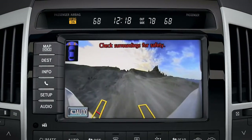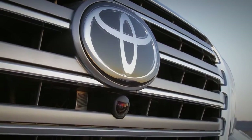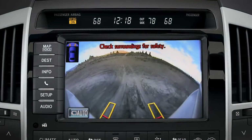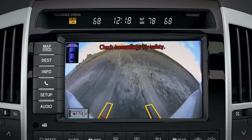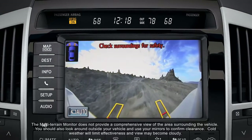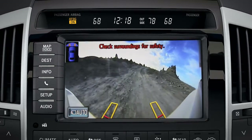In four-wheel drive low, the front view shows a wide-angle image from a camera mounted in the grill. This may help you see what lies over a hill without having to get out of the vehicle. Steering-linked guidelines that predict the path of the front tires are also displayed on the screen to help you confirm your path and to avoid obstacles.